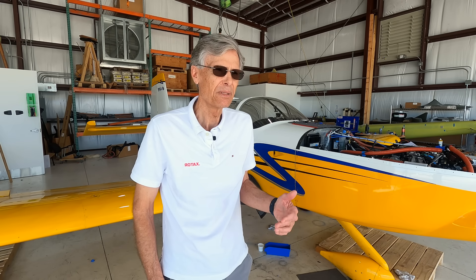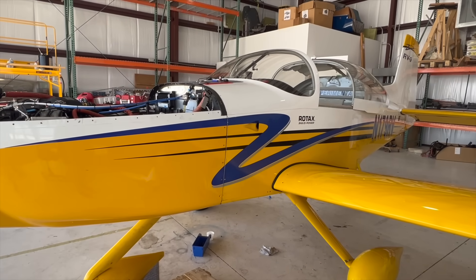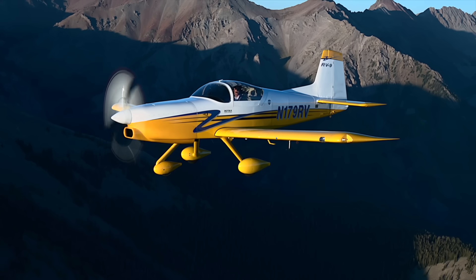Phil Lockwood is going to tell us about the project. We've been working on this project for several years now. The idea was to take the 915 and the 916 and match them up to the RV-9. The RV-9 is a particularly good candidate amongst the fleet of Van's aircraft designs because it was really designed to work with lighter, smaller engines and be more efficient. It uses a special John Ronks-designed laminar flow airfoil — not an aerobatic airfoil — which makes it an ideal cross-country airplane. With that in mind, we started working with Van's.